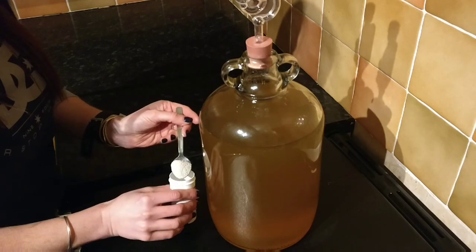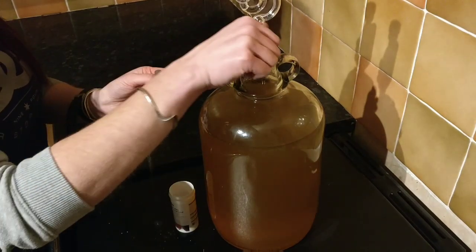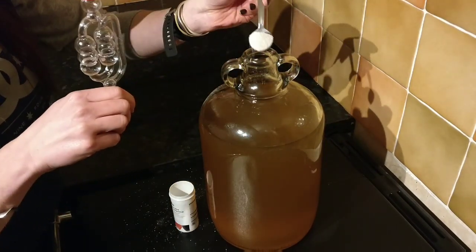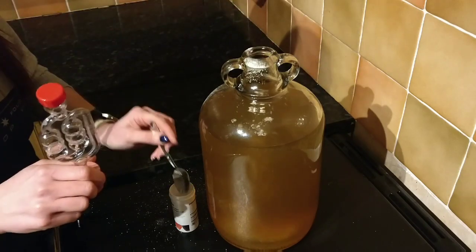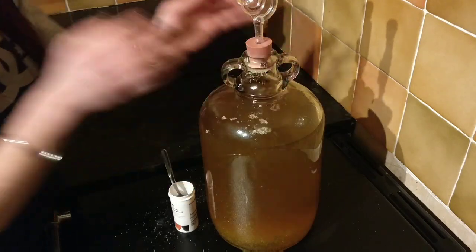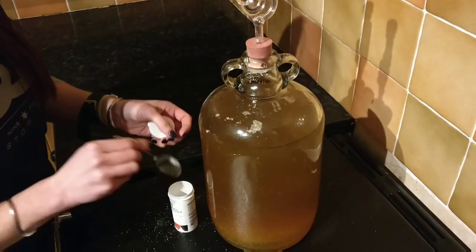Now we get to add the yeast. My yeast says to put in a heaped teaspoon. I'm just going to put that in now. I don't shake it — some people do shake it, but I just let it do its thing.